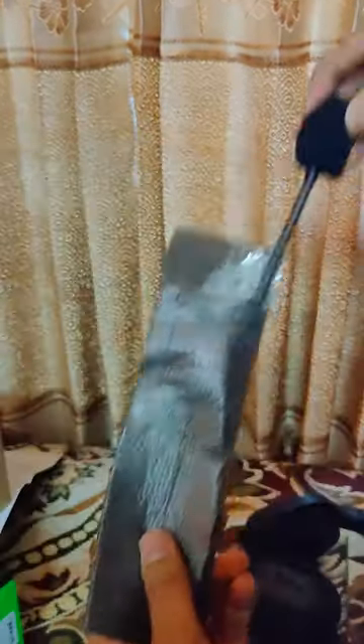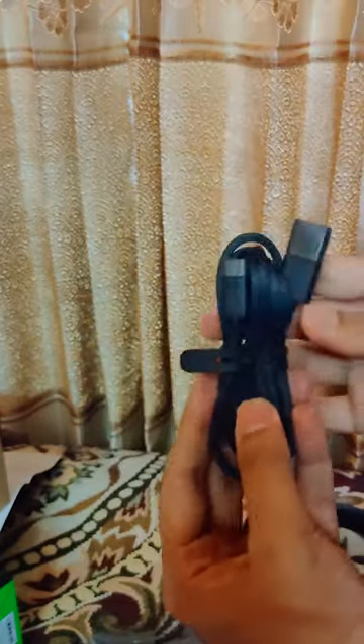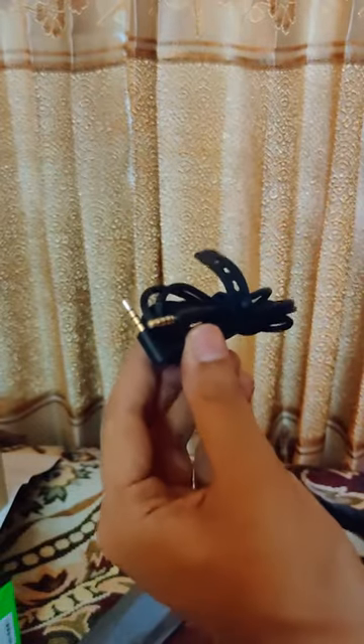We also have some accessories like this mic which I'm never gonna use. We also have USB-A to USB-C for charging, and a USB-C to USB-A extension cable, also the USB-C adapter, and a double-sided 3.5mm jack — which I'm probably gonna use after breaking my USB-C adapter.